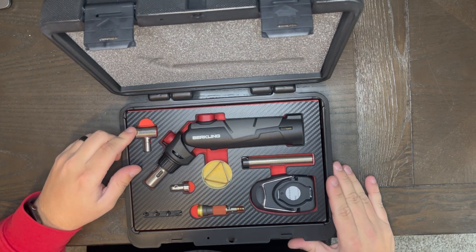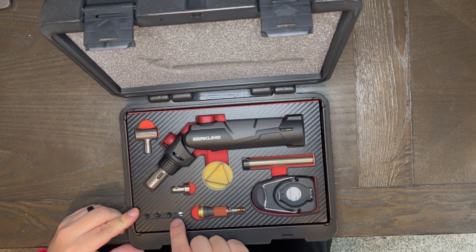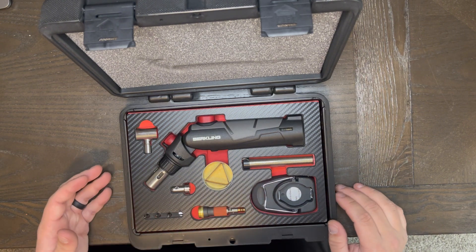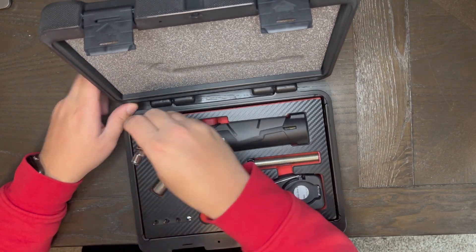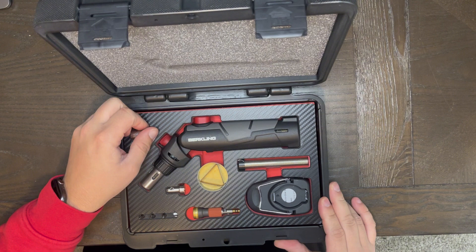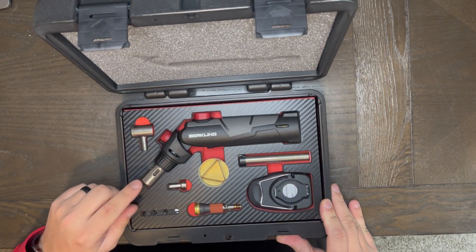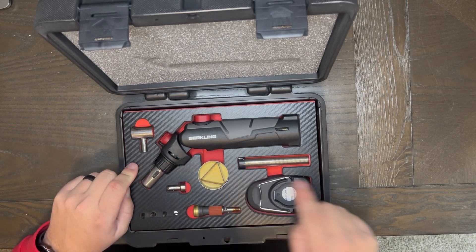Number two is going to be all the soldering tips. You get four different soldering tips, which gives you different types to work with. Number three is the heat deflector, which you'll use whenever you're trying to deflect your heat. Number four is the hot air blower, which is this piece right here. Number five is the pinpoint flame adapter, which is this point right here where you can adjust the actual adapter within the flame.